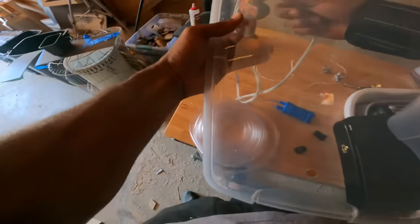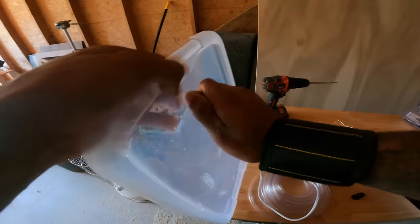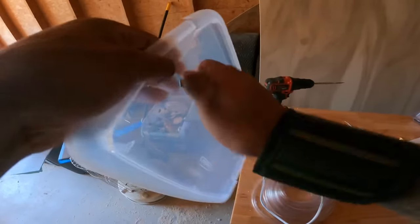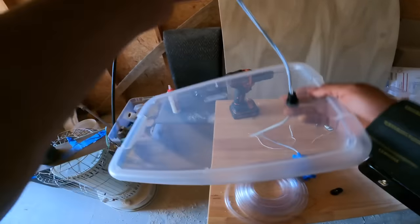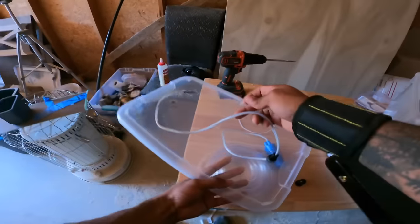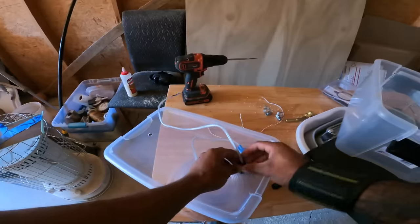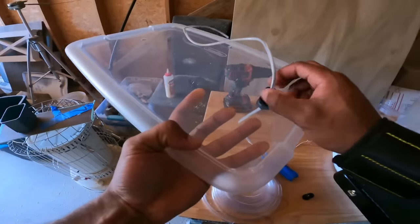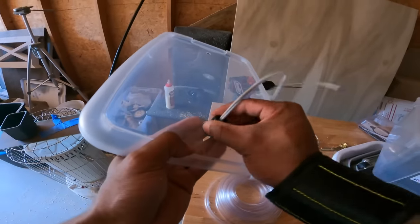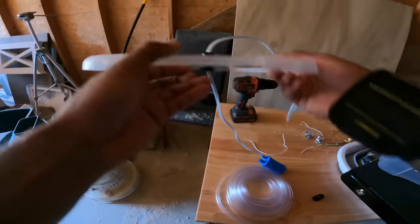I'm going to take the wire from the pump and feed that through the grommet. Since this hole is a half inch and this grommet is a half inch, you can actually screw it into the hole. Then once you get that wire through, you take the other end of the grommet and feed that over the top of the wire and crank it down. The way this works is as you tighten this, it closes in on the wire so that it won't let any water in or out on either side.